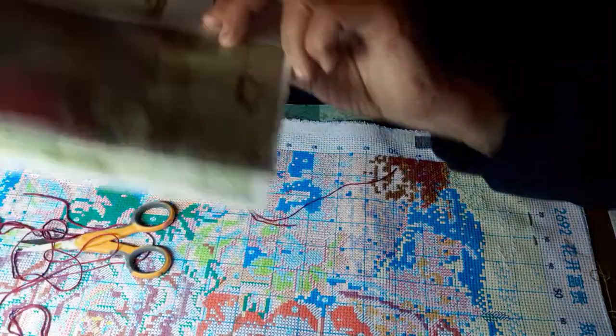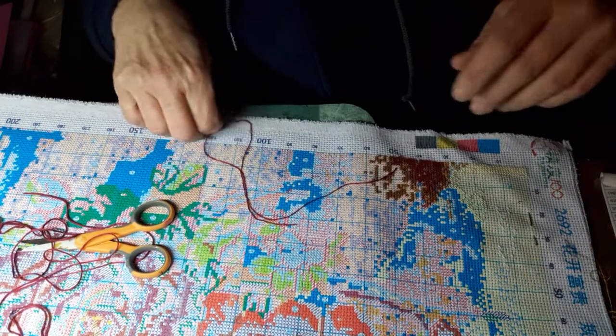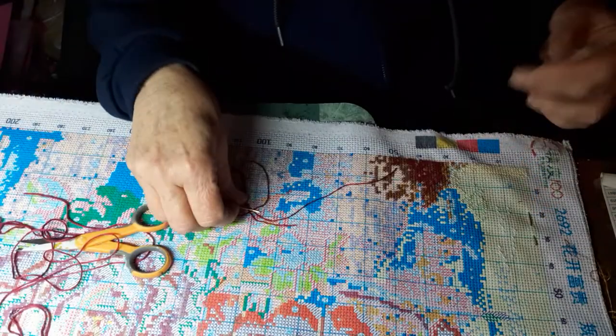I think it's right side up — I can't tell if it's right side up or wrong side, so I'll just do both sides. It kind of looks like something that could be either way, because I don't know what the Chinese words say, so I'd have to look it up online.